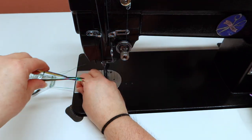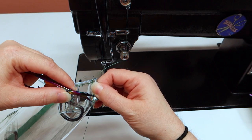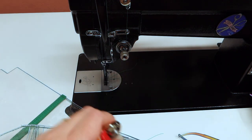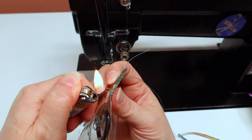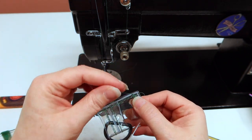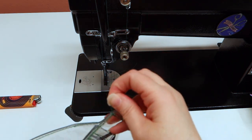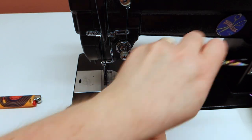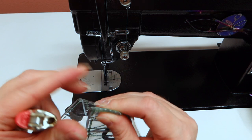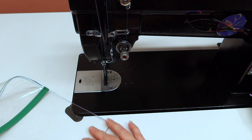Blow them out before they get back to the plastic because you don't want them to burn the plastic. If you hold your strings when you start sewing, you should be able to pull your thread through. Even so, it's fine — just start it and blow it out before it gets to the plastic so we don't melt that. Do that on all of the corners.